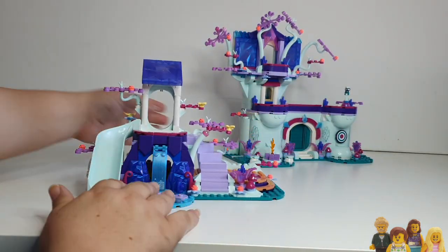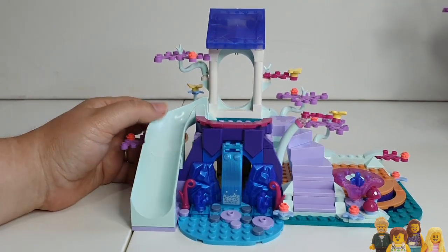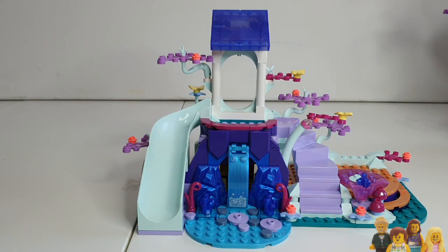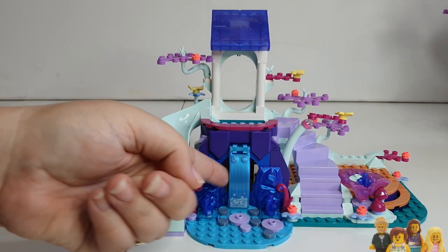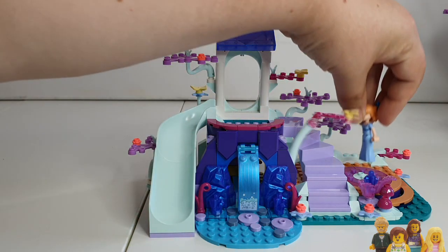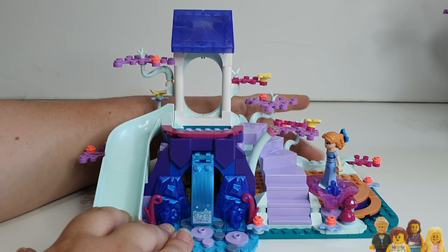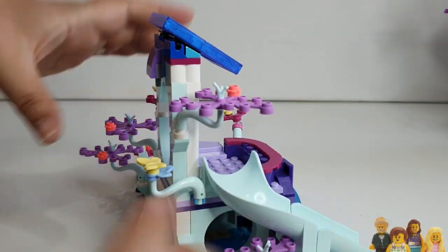So let's go through the play features of the first half of the set. The build itself was really good fun — I built this on my Twitch streams; I stream on Tuesdays at lunchtime, UK time. There's a slide, which is obviously a nice interactive feature. There's a little cave under here, a little hidey hole. There's a spinning turntable, some dancing, a little cog at the back to move. And there's a treasure chest under in this cave.